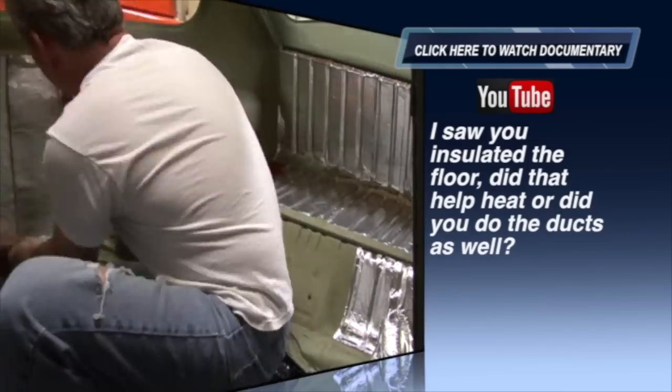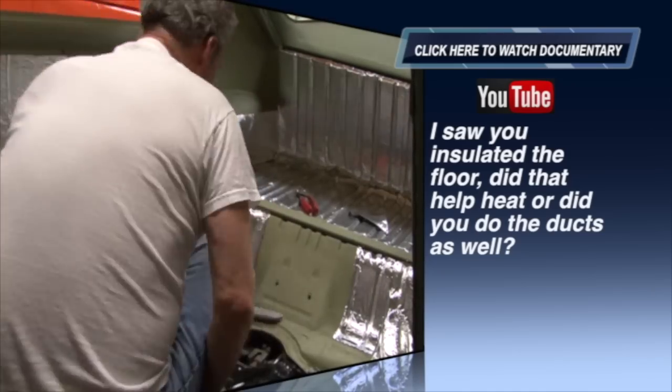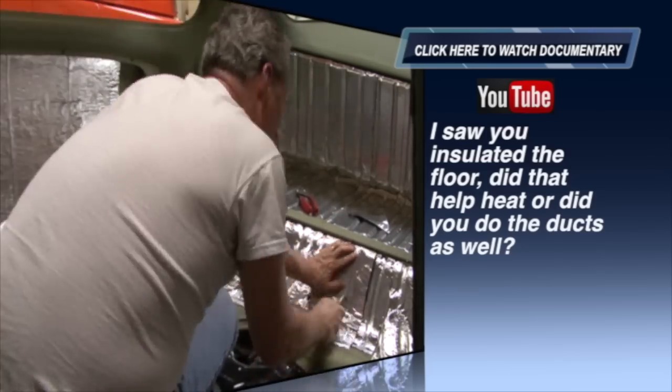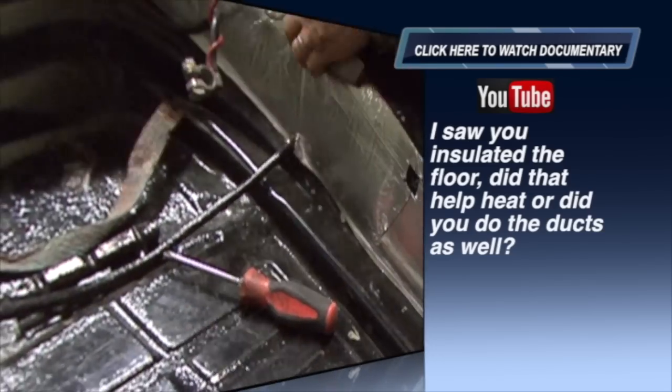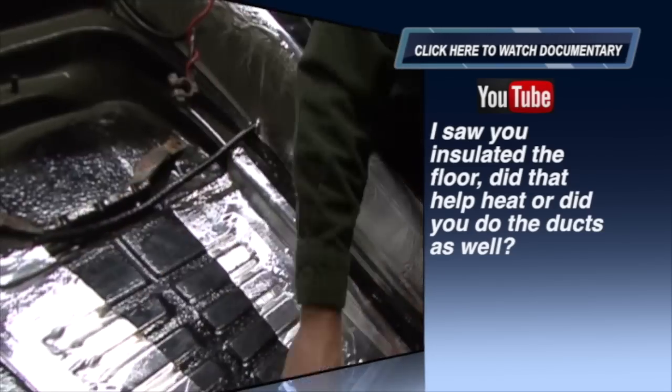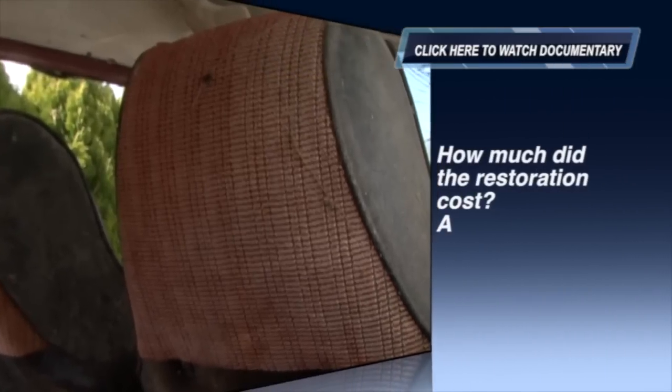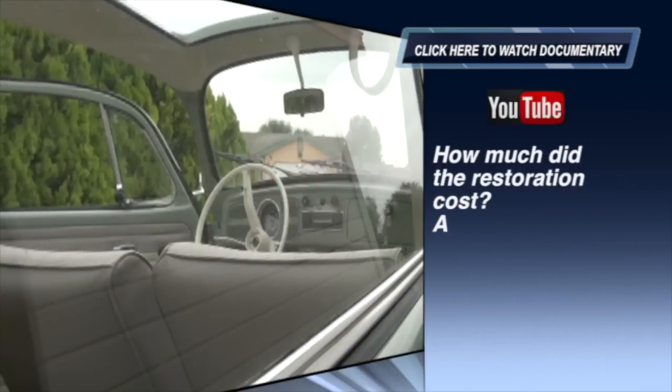To be quite honest, I have driven this bug since the total restoration in minus temperature degrees, but it still took about 15 minutes of driving to get the cabin temperature up to a comfortable level. I don't know what to expect from the heating system of a bug. At five to ten degrees during the winter time it was enjoyable after about 15 minutes of driving, so I don't know whether the insulating helped or not — I really didn't know what to expect.